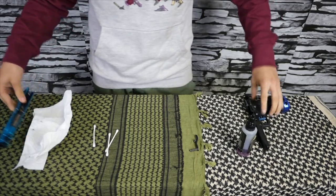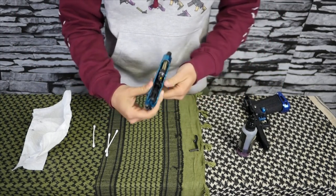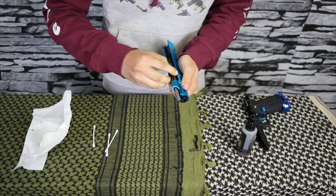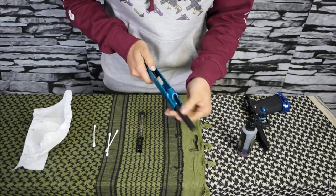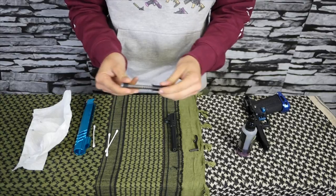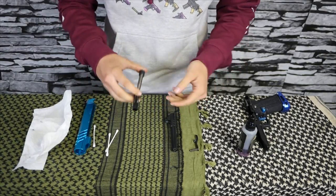Next up, the slide — it's super simple. You don't have to clean anything, but if you really want to be thorough, you can take it completely down, pull it apart, and lube up your guide rod and the guide plug. I do that when I clean my stuff just because I like to be a bit more thorough.